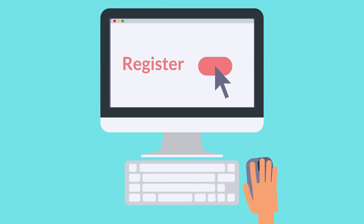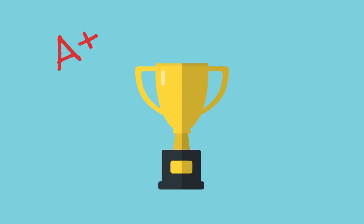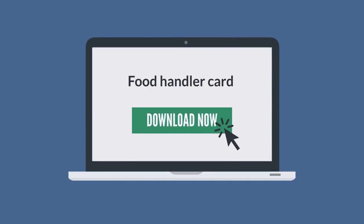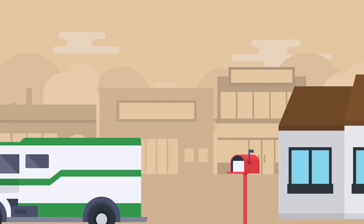Step 1: Register with an online training program. Step 2: Complete the training course. Step 3: Clear the exam. Step 4: Print your temporary Food Handler certificate. Step 5: Wait for your official Food Handler Permit.